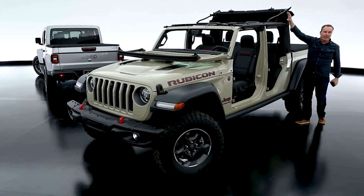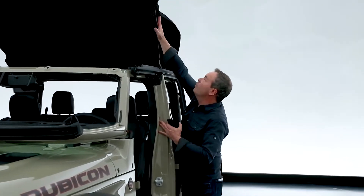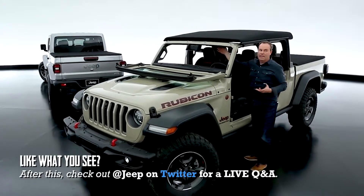You can drive around like that with it open. Simply push it forward — it has gas struts to hold it. Then two latches down and you're done.